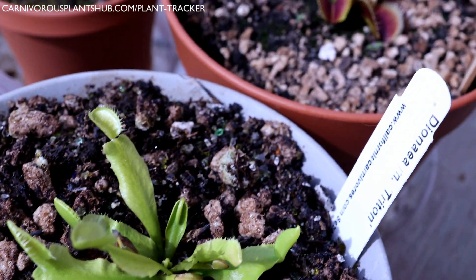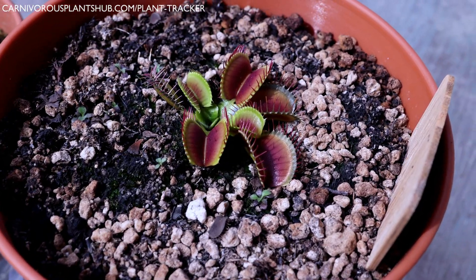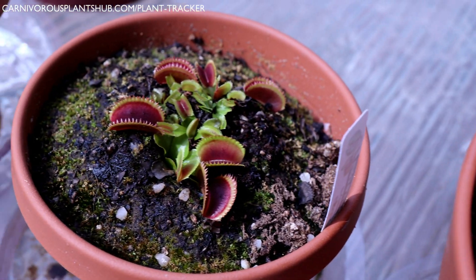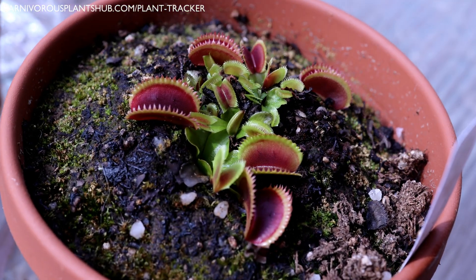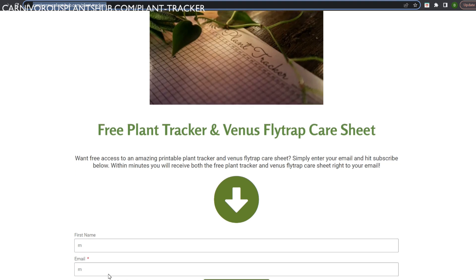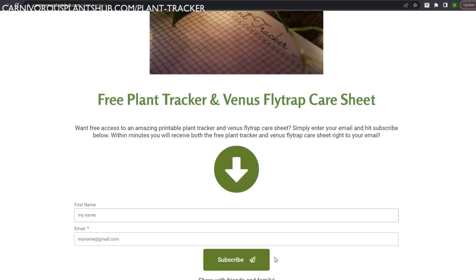Another great tip is to use a plant tracker to keep a watering journal. This can be really helpful when the weather conditions are consistent, but hard to rely on when conditions vary day to day. If you're interested in a free plant tracker, I have one you can download — just go to carnivorousplantshub.com/plant-tracker, put in your email, and I'll send you a free tracker along with a Venus flytrap care sheet directly to your email.